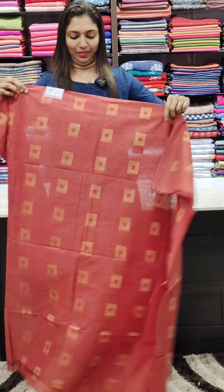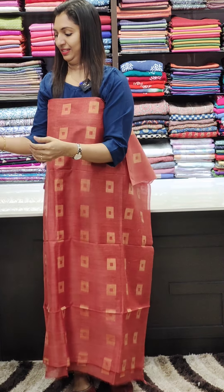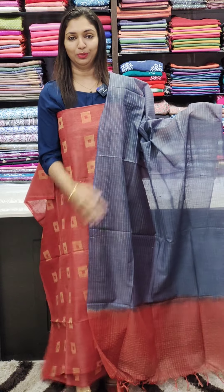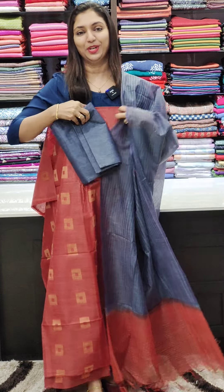Next color is blue and grey — it looks like a shade combination. Grey and blue, 950 range — this is the same collection.